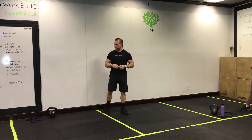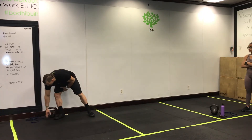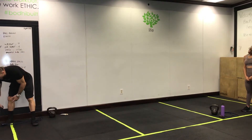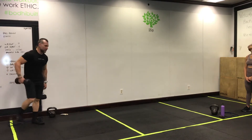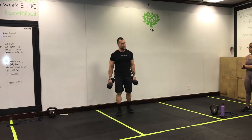Four exercises — each exercise is linked up to a different suit. I'm going to pull four cards, at least four times, meaning you're going to do anywhere from four to five rounds, or 21 minutes of work, whatever comes first.